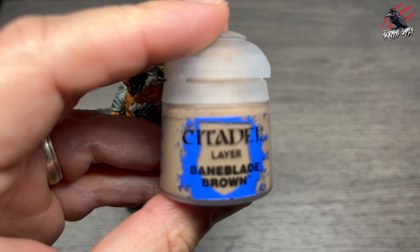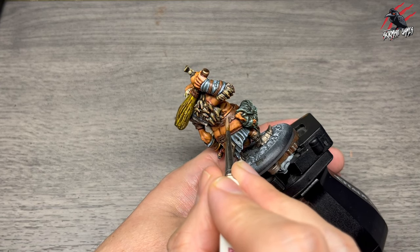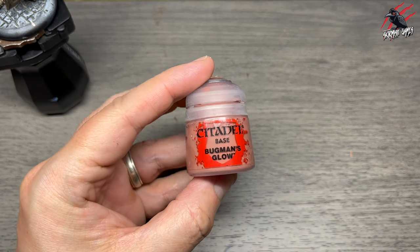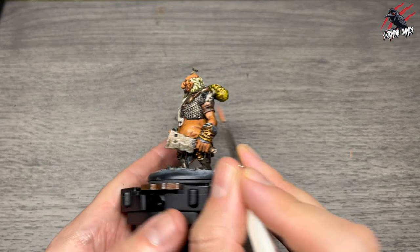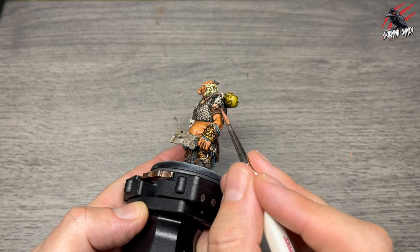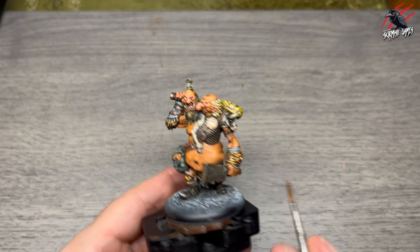Then Baneblade Brown is the final highlight along all the straps, really bringing them to life — just these few highlights make a massive difference. Now back to base Bugman's Glow for the very front of the snout of the cow to break it up with a nice pinky-fleshy colour. I'll probably use this on one of the pigs from Moonstone too. I also used it to pick out some parts of the face.